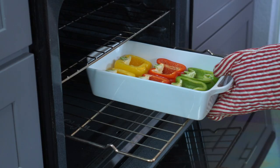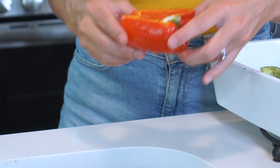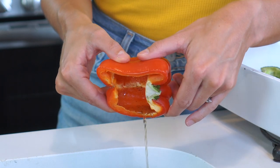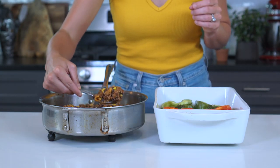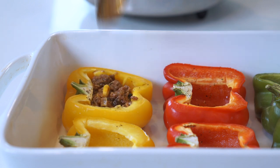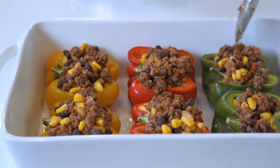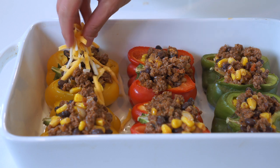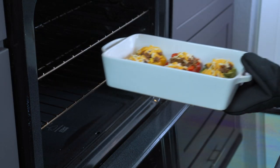Our peppers are cooked and the ground meat filling is ready to go — now it's time to fill them up. Before you do, make sure to drain out any excess liquid that has gathered in the peppers; be careful as they'll be very hot. Fill each pepper half liberally with the ground meat mixture — it's okay if a little spills over. Sprinkle another tablespoon or so of shredded cheese on top of each pepper half. Bake the stuffed peppers in the preheated oven for another 5 to 10 minutes, or until the cheese is melted and the peppers are tender.